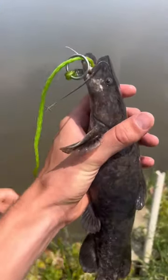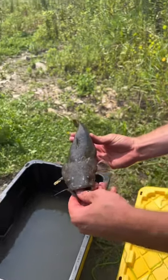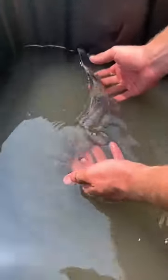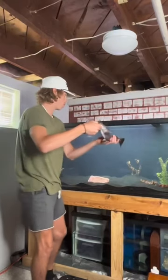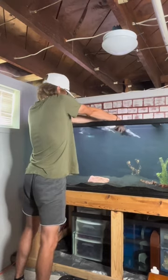This is our pet flathead, Frank. About a week ago, we caught him out of the river, and we decided that he would be the perfect friend for Gus. So we ended up transporting him over an hour away from where we caught him, and we put him in the 300-gallon tank.